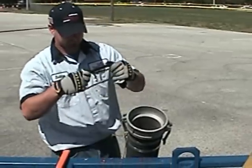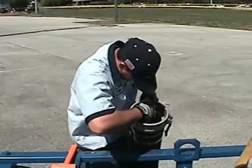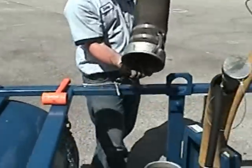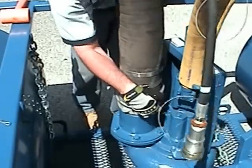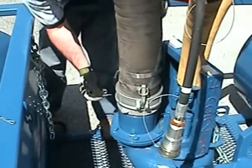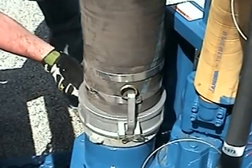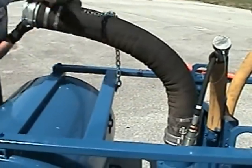Before connecting the discharge hose to the pump, be sure to check the gasket for cracks and dry rotting. Also check the seat and end of hose for debris or cracks. Insert gasket firmly into hose end and install hose onto pump. Lock cam lock fitting into position using cam arms. Tap with hammer if necessary to ensure arms are completely closed. Use attached safety pins to secure hose onto pump. If using a Thompson flotation device, use the attached chain to secure hose to the flotation device.